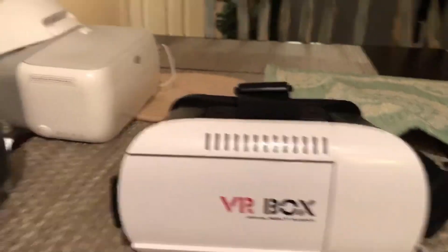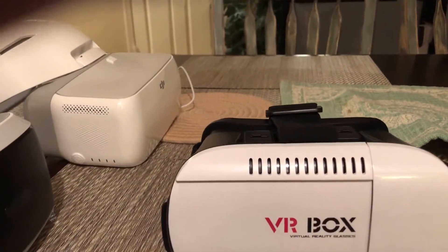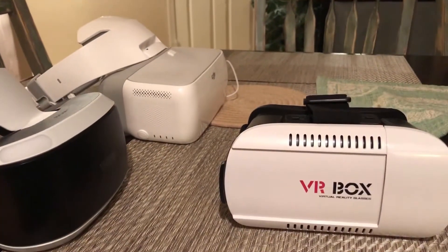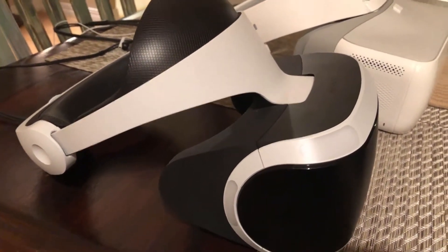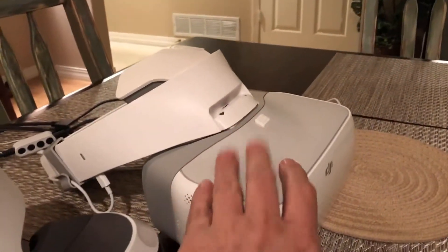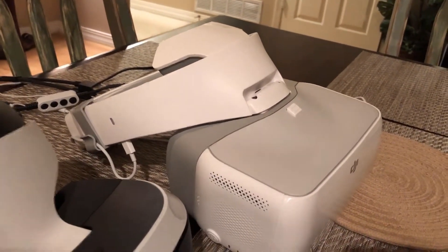I can't show the Rift in comparison because I had a failure on the right-side audio and the replacement is being shipped back to me. Anyway, there are the three different VR options. The $15 box is considerably lighter — no batteries or anything inside — but it is not made anywhere near as well as the DJI. The DJI is really solid; I wouldn't be concerned about it breaking. The only cons are the odd fit and the weight, but we'll see what happens when we actually get in the field. Thank you.